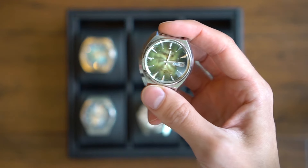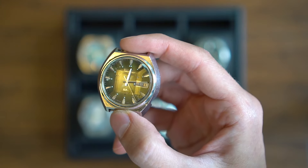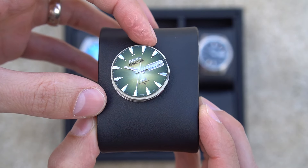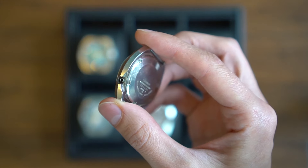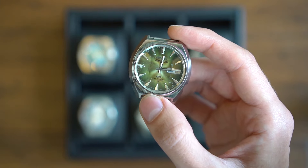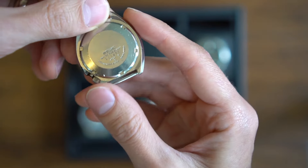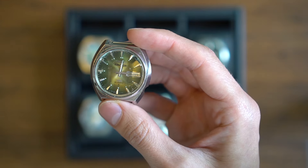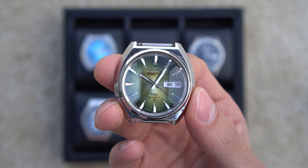The next one is almost identical except for the color. I purchased one and then went back and purchased another simply because I liked the way the indices look and the dial color was interesting to me. Unfortunately while filming this video I happened to lose the crown and stem, which is very unfortunate because that's probably worth more than the watch itself. But this is the exact same reference — 6106-7700 — same size, same movement, just a different dial color: yellow-green instead of that turquoise blue.